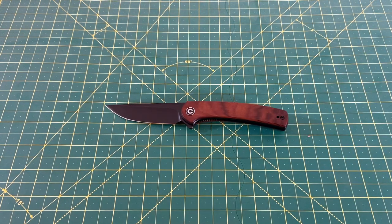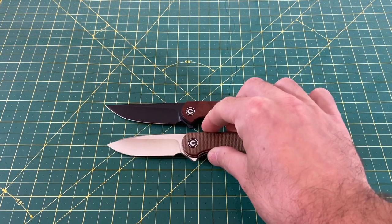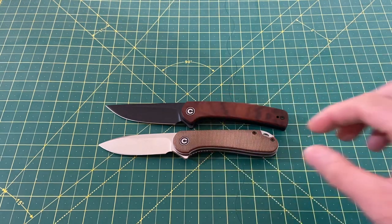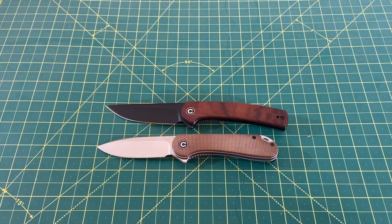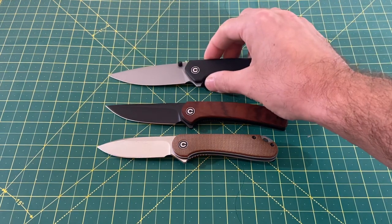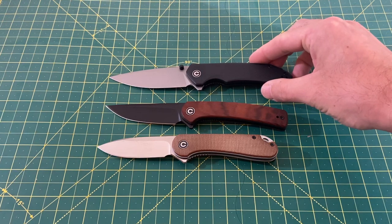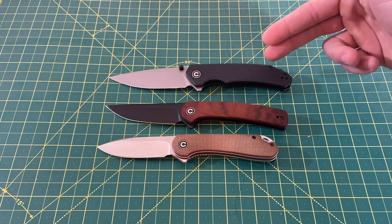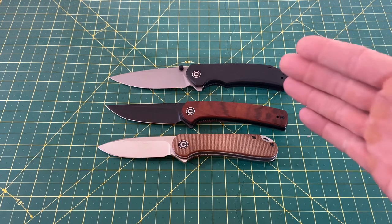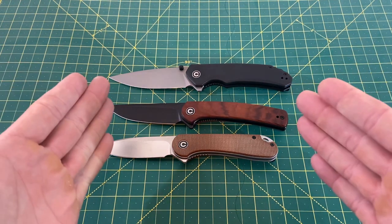They did a really good job making it not too big. Comparing it to the Civivi Elementum, which is considerably bigger — and the Elementum is already a relatively small knife. Then we have the Civivi Brazen, which is obviously bigger. The original Astakiss was a big knife — it would have been probably considerably longer than the Brazen. So as you can see, with the Brazen being a little bigger, it gives you a good comparison of just how much they slimmed this guy down.